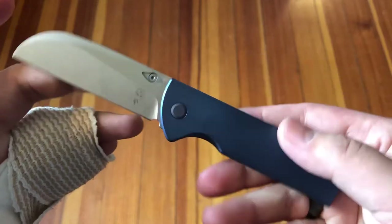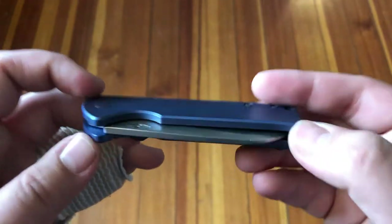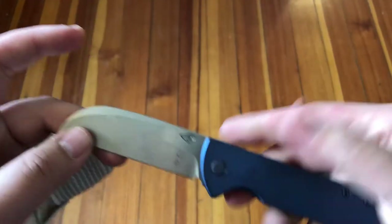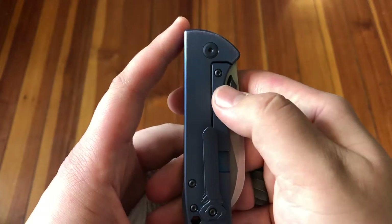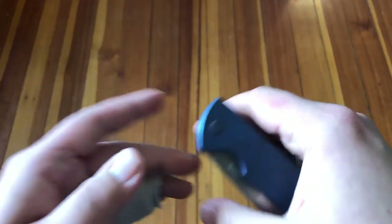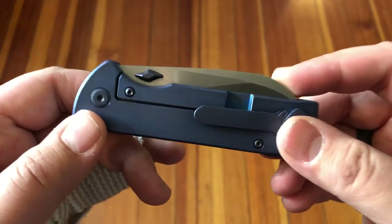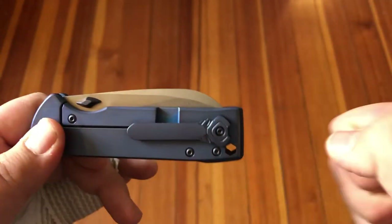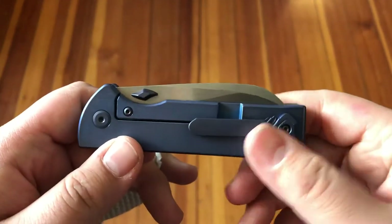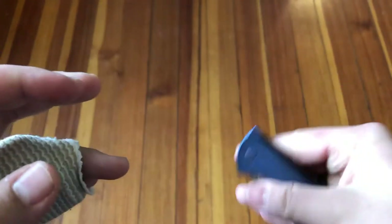I mentioned switching the thumb stud to the left side even though I'm right-handed. Throughout this video I've been flicking this open with my middle finger — the reason is the detent on this knife is incredibly finicky. If you add any additional pressure to the lock bar while trying to open it, there's no way it's going to open. The thumb stud shape is also pretty brutal on the thumb — it has an edge that feels like a knife edge when you're jamming into it trying to overcome a very hard detent. So if you're right-handed, I'd heavily suggest switching that thumb stud to the left side and flicking it open.